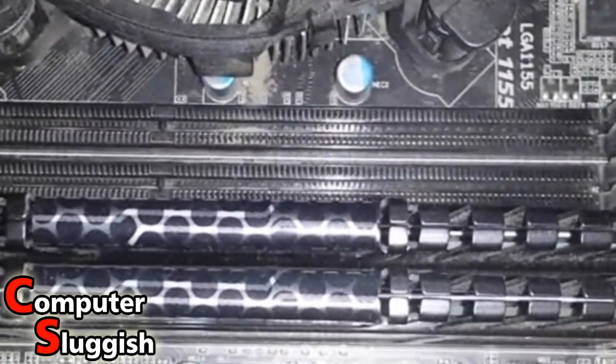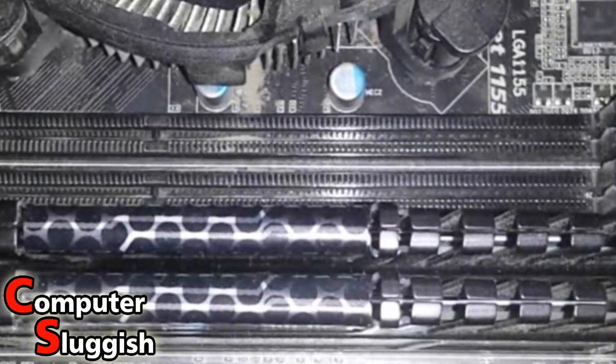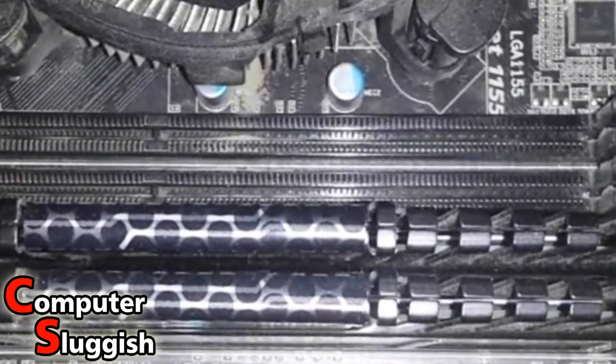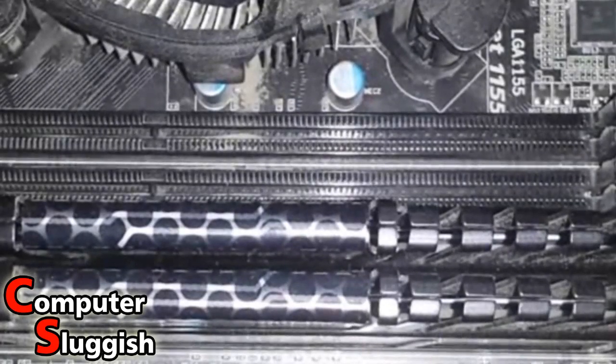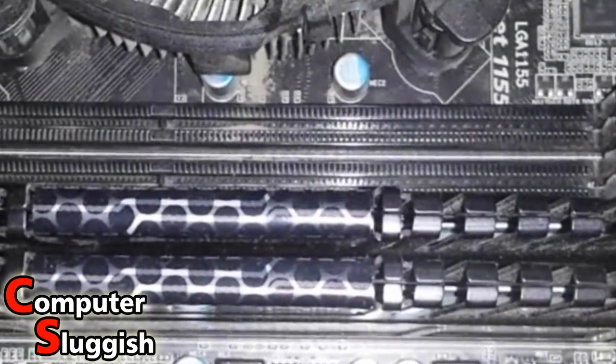Hello and welcome back to another Computer Sluggish tutorial. Today I'm going to show you how to upgrade your RAM. To do that, first you need to know what RAM you've already got in your PC.